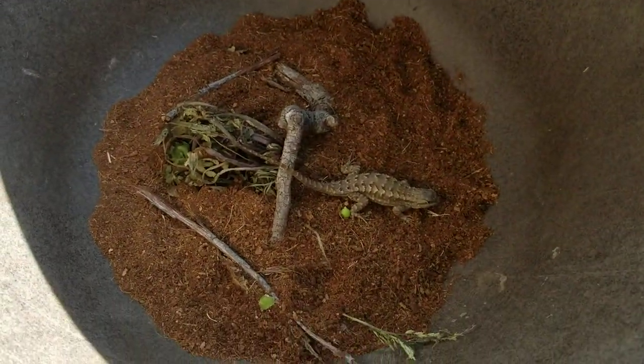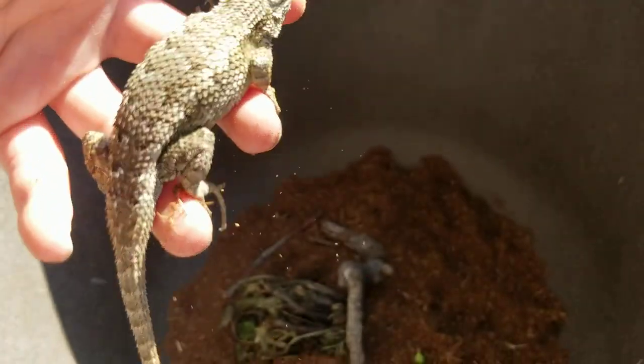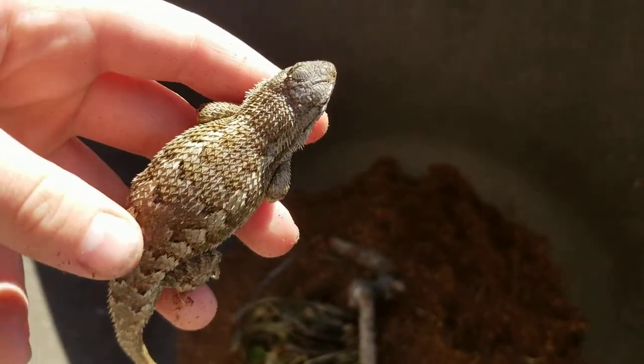How to catch and tame a lizard. I have my lizard here that I'm going to be using as a demonstration. I just caught him using my favorite method, the noose method. He was just floating around in our backyard — we have a whole bunch of lizards. Let me go ahead and show you what the noose method is.